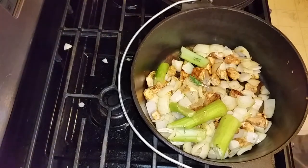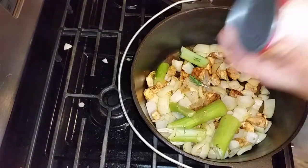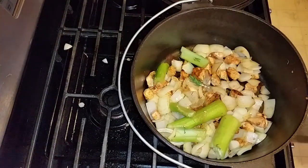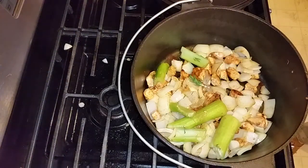Now I've got my can opener and my can of cream of chicken soup — that's the next item you put in there. Usually you can use two of the small soup cans if you want, or you can just get the one family-size can like I did.